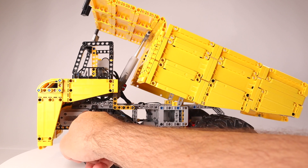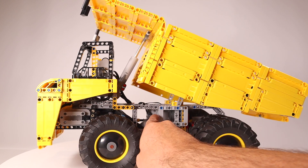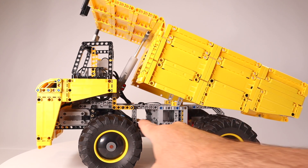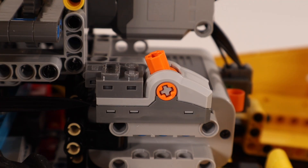The battery box is in the front of the cab. Two large PF motors power movement — one facing backward powering the rear wheels and one facing forward powering the front wheels. I also installed a PF switch within the cab to reverse the direction of the rear motor to sync with the front one.